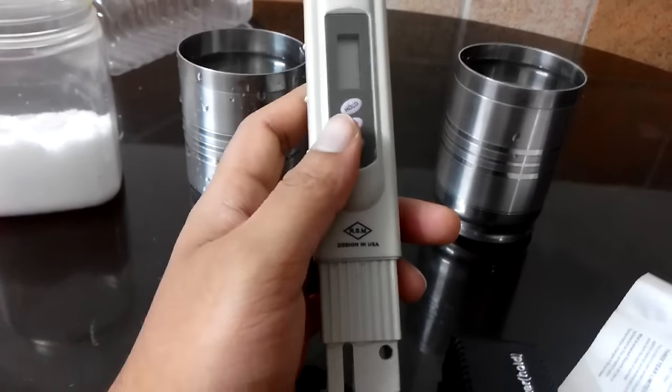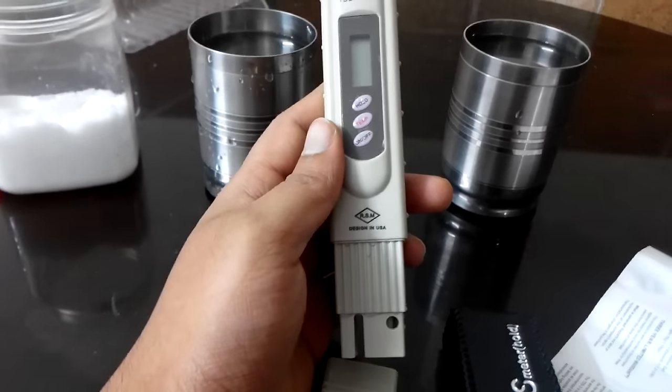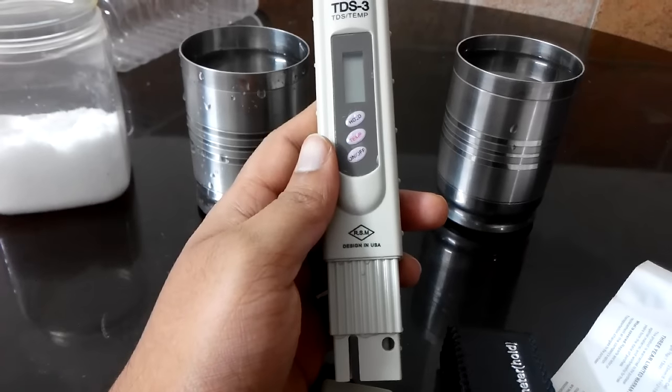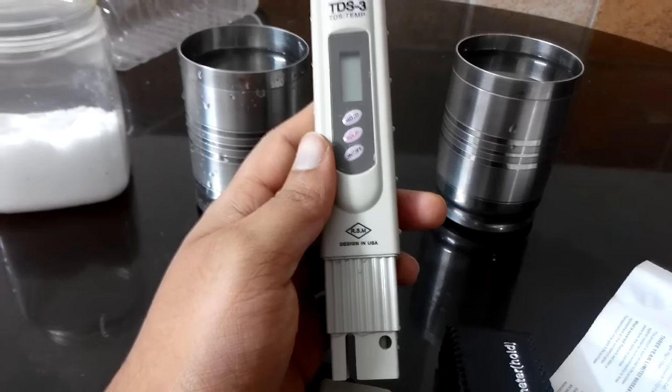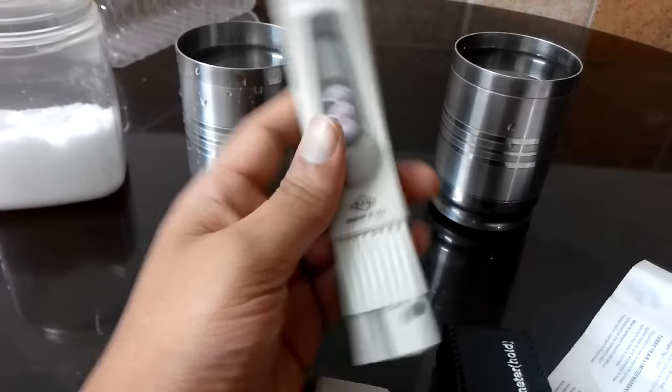The hold button is used when you put it inside water and you want the reading to stay there for a while. You can press hold, otherwise it will disappear. And there's this cap. This came with a carry case and a manual.